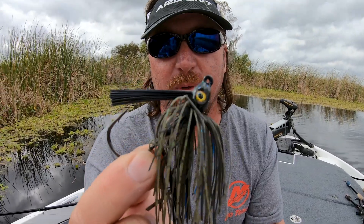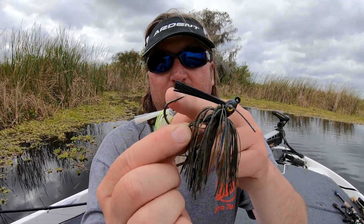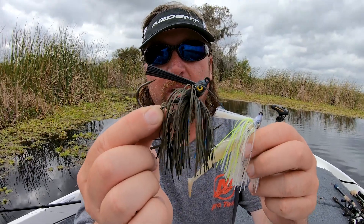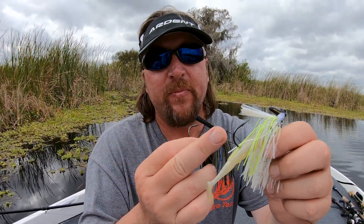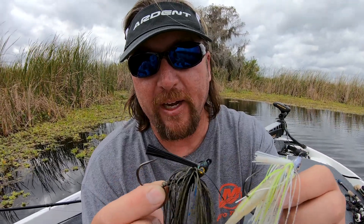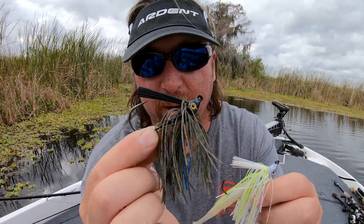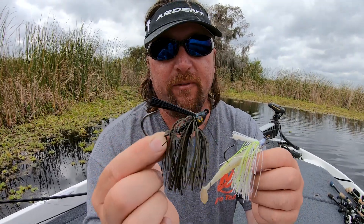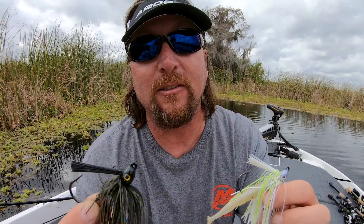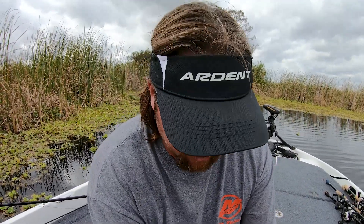The other swim jig Nickels makes is called the Sledgehammer swim jig, and the difference is the hook. The Sledgehammer has a much bigger hook as far as the diameter of the wire. The Saber swim jig is better for use with fluorocarbon or monofilament. If you're going to use a swim jig with braided line, the Nickels Sledgehammer with the bigger hook — braided line with no stretch — is going to allow you to jam that hook home when you're in really heavy cover with really big fish. Both swim jigs are meant to be swum through the water.